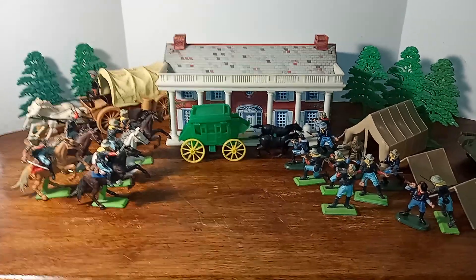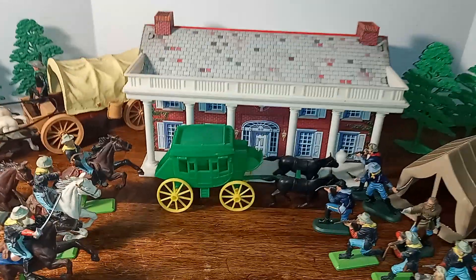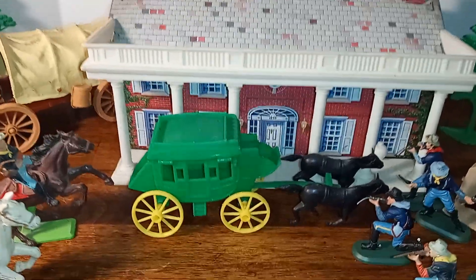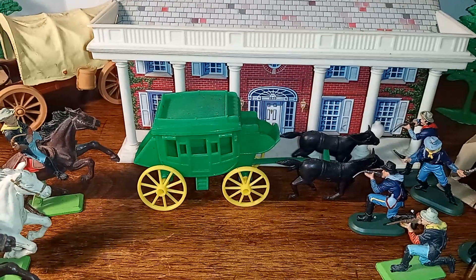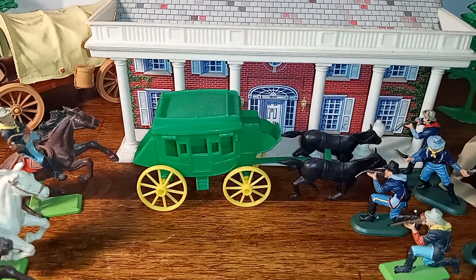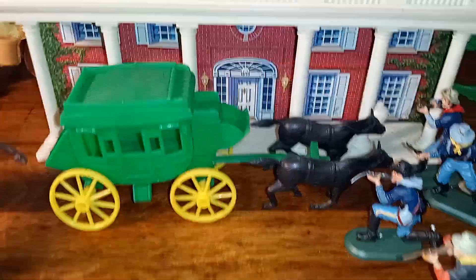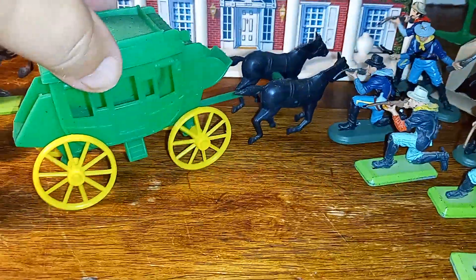So let's take a look at what we have here. We have the Marks Mansion, and of course this is a tin lithograph building. It's in a very small scale — it looks like maybe 1:76 or 1:72. If you look at the doorway there and compare it to a 1:32 scale figure, which we'll do right now.